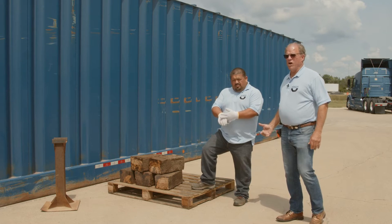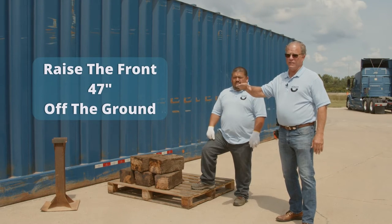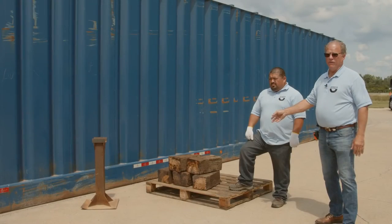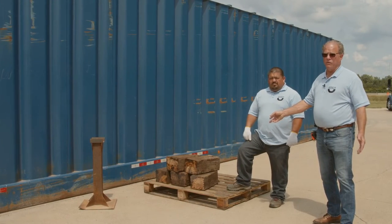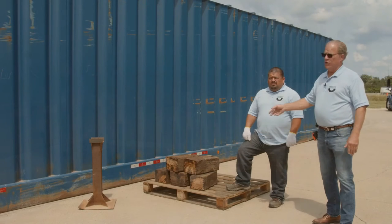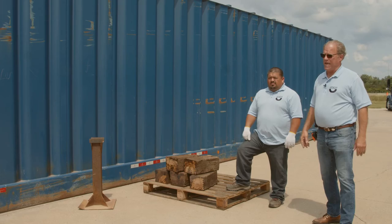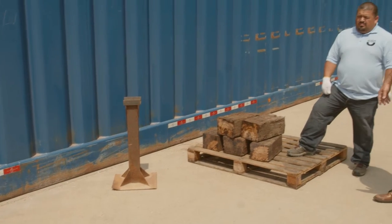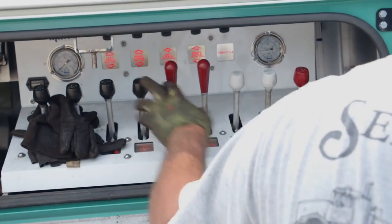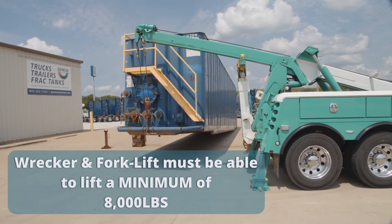Miguel and I are going to show you different ways to get a frac tank up to 47 inches high at the front so you can back a truck under it. First one is blocks — if you get caught short and don't have anything, you can run to the store and get railroad ties, get two railroad ties cut in six pieces each, and you can block it up. The other way is stands that we have made because we use them almost every day, and then we have the wrecker as well. A wrecker can come in and pick up the front — the wrecker forklift needs to have the capability of lifting a minimum of 8,000 pounds.